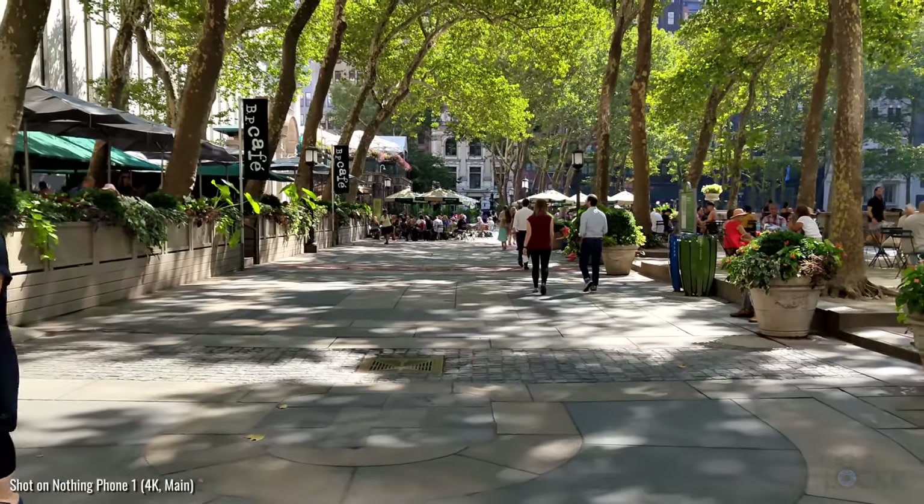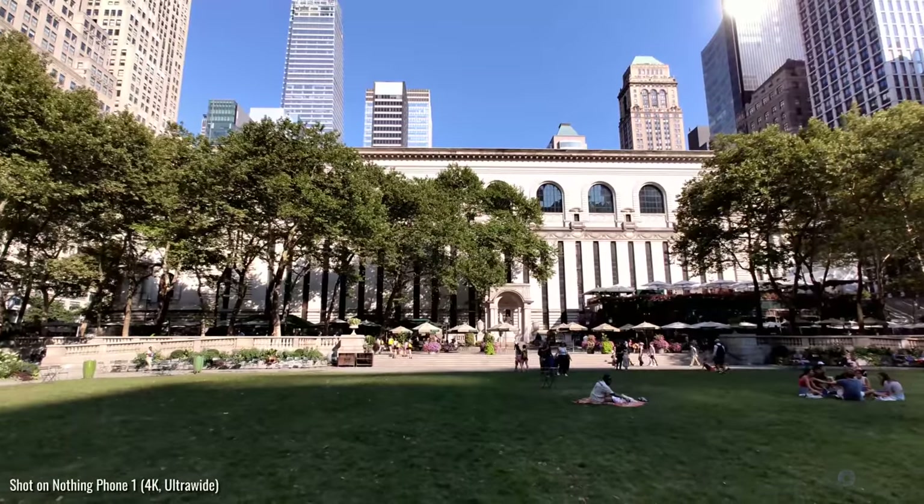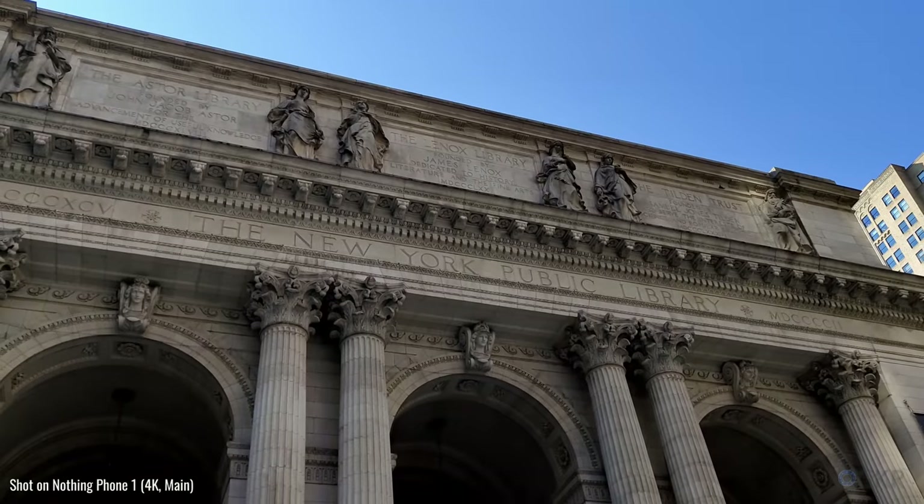Coffee. Check. And this is Bryant Park, a four-acre park that's kind of like the backyard to the New York Public Library.